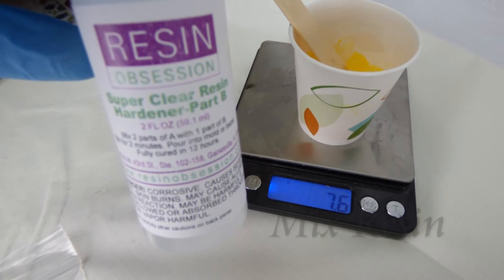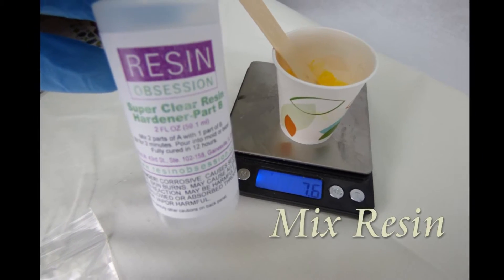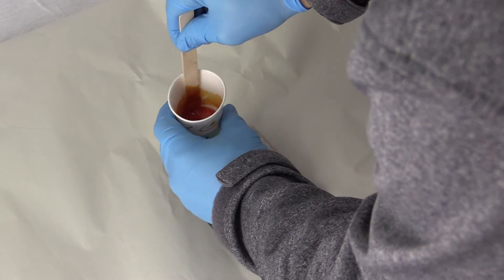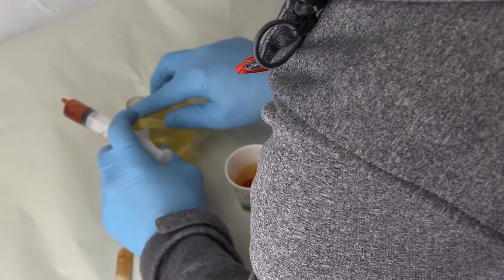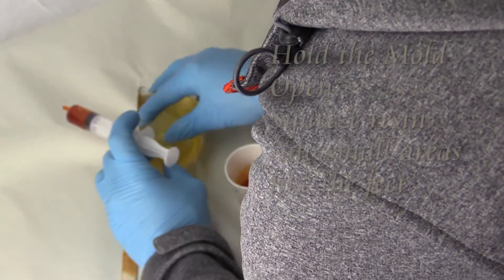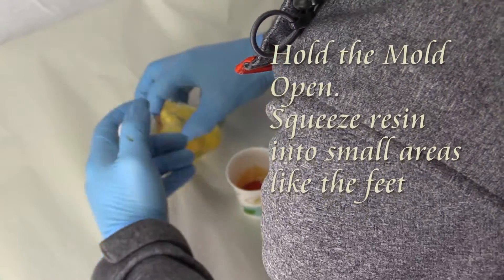For the resin, I used Resin Obsession SuperClear Resin, which is an excellent low viscosity resin. I added some orange tint to it to make the dinosaur orange, and I used a syringe to squeeze the resin into the small cavities of the feet, the arms, and also a little bit on the tail.